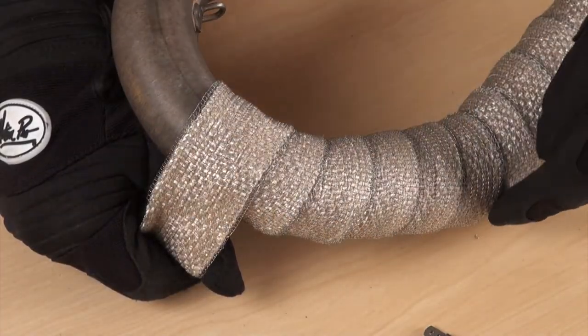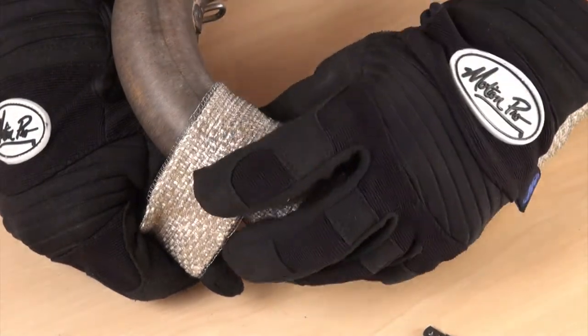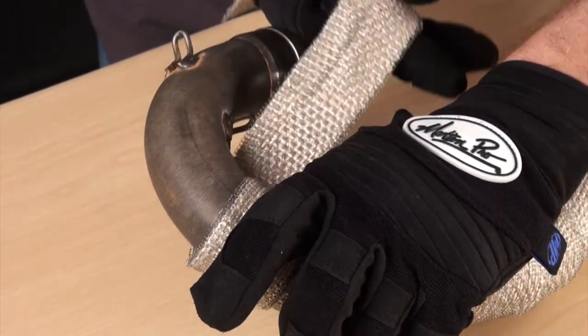When wrapping bends, be aware that you'll use more material on the outside of the bend than on the inside. Just try to keep the quarter inch overlap in mind on the outside and you'll get a professional install.